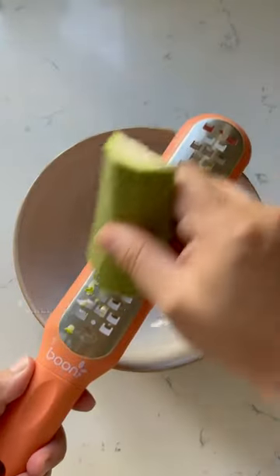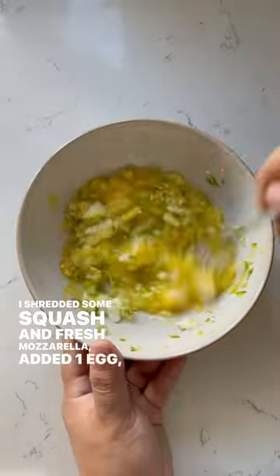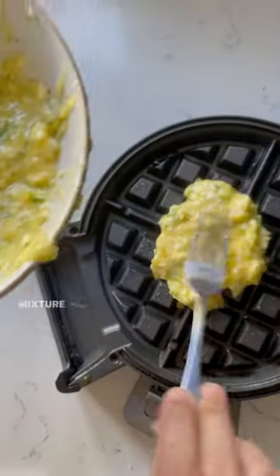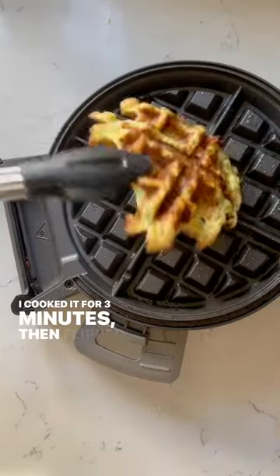Baby-led weaning egg waffle: I shredded some squash and fresh mozzarella, added one egg, mixed it well, and seasoned it with black pepper. I added the mixture to a waffle maker, cooked it for three minutes, then flipped it and cooked it for three more minutes.